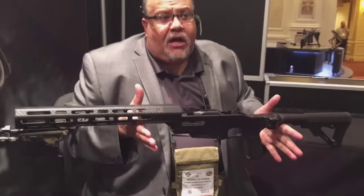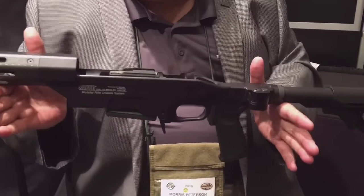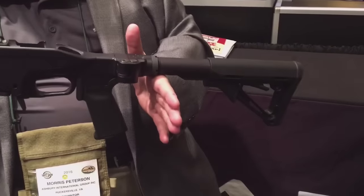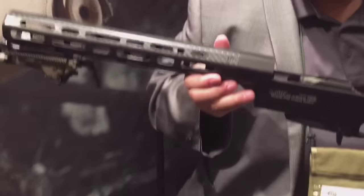So it gives you a lot of versatility. It's about three pounds — it's really light. For those young shooters, the youth shooters, which we're concentrating on this year, and women shooters, this offers a lot of opportunities to get new shooters in the game and take care of our young and lady shooters. Thank you.